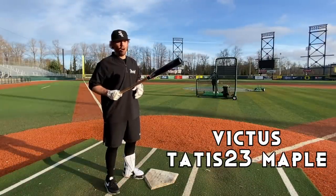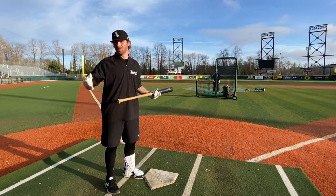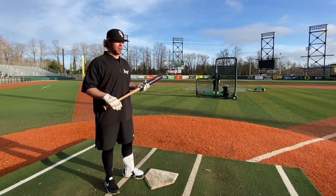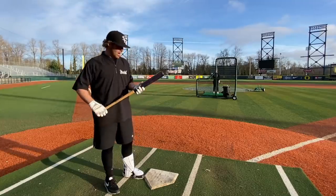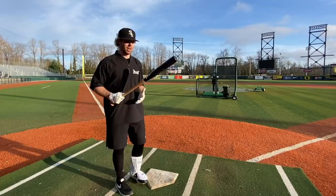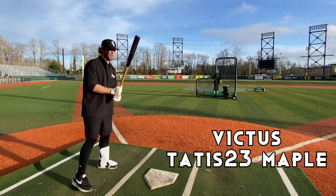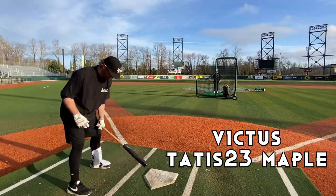We got the Tatis now. A lot of you guys are going to consider this the one seed — I don't necessarily think that's true. I think these are all going to be very, very good and I really don't know what way this is going to go. The Tatis is going to be more like a slimmed-down I-13, pretty easy to swing — this will swing a lot like a drop three as well. 33-inch here, the Maple, Fernando Tatis Jr. Let's get it.